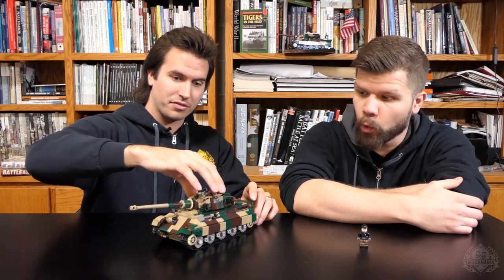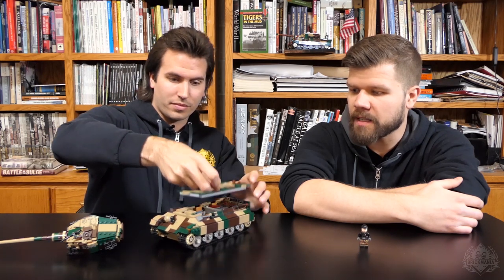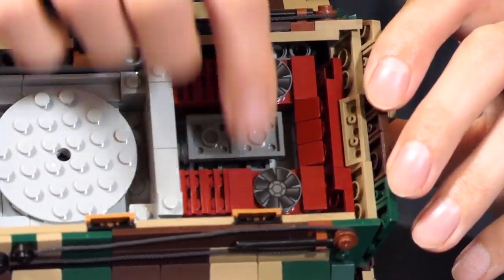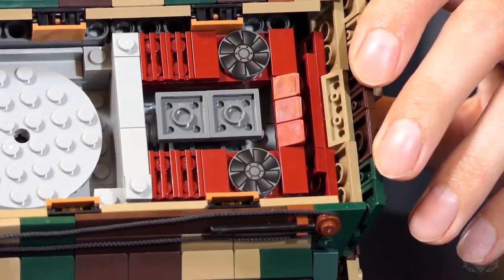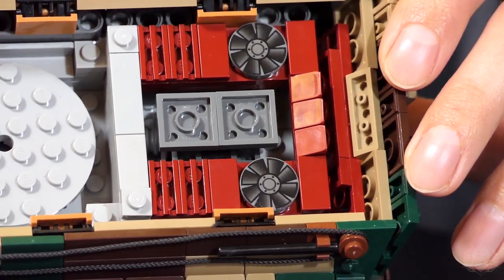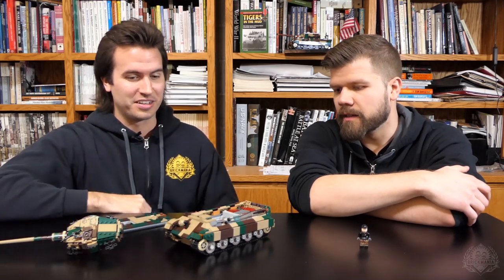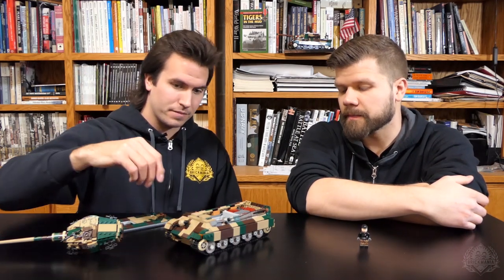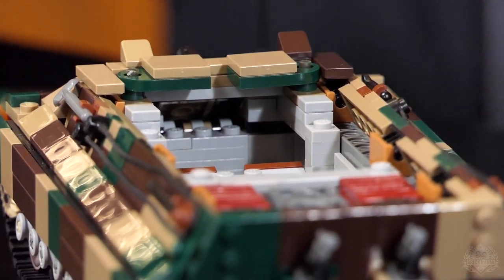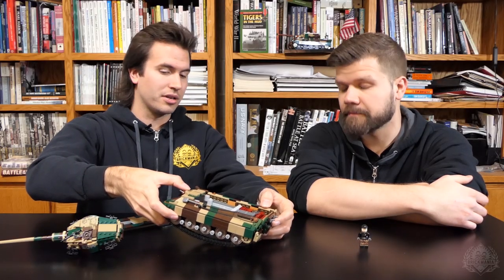The turret can be pulled off to reveal the inside — a fun play feature on its own. There are printed elements on the engine cooling system, as well as a brick-built engine inside, carried over from Dan's previous design. There's room for two crew members in the front, each with a seat and a nice little backrest. You can have the driver and the assistant driver, who would also man an MG34 as the hull gun.